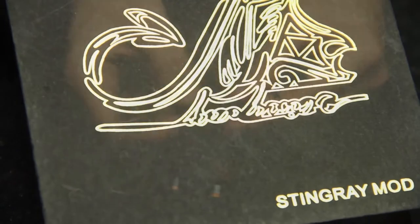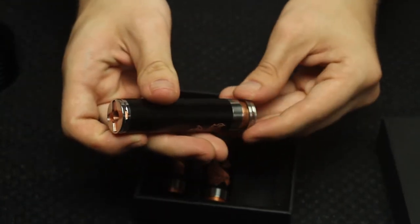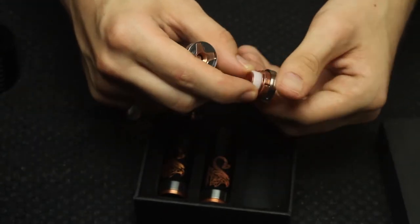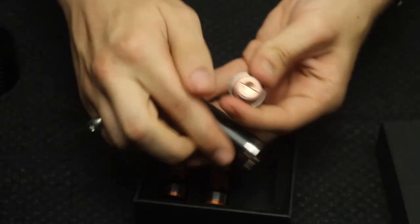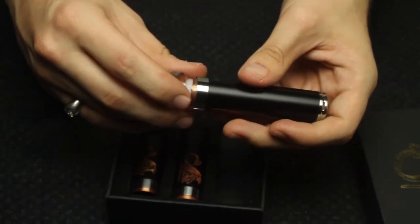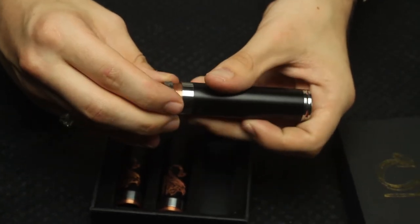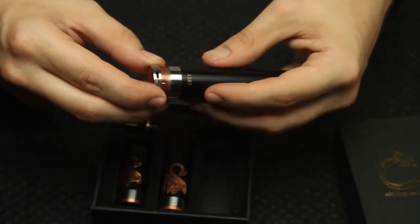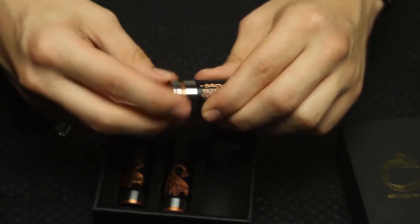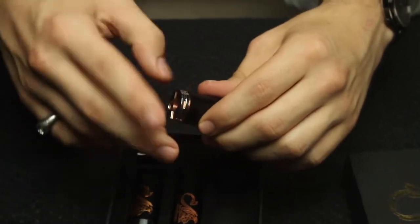Other than that, when you get it working — if you screw the bottom in first and drop the battery in through the top — that should clear up all the issues. I'm gonna screw this bottom cap on right now. Another little con: the threads on this device, at least the top ones, just don't really catch correctly. Once you do catch it, it's pretty smooth and not very squeaky, but the initial catch is tricky.